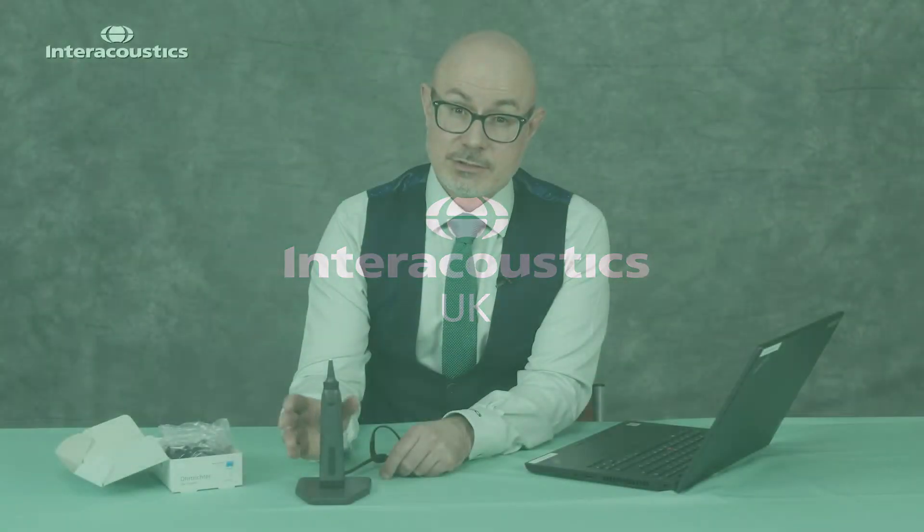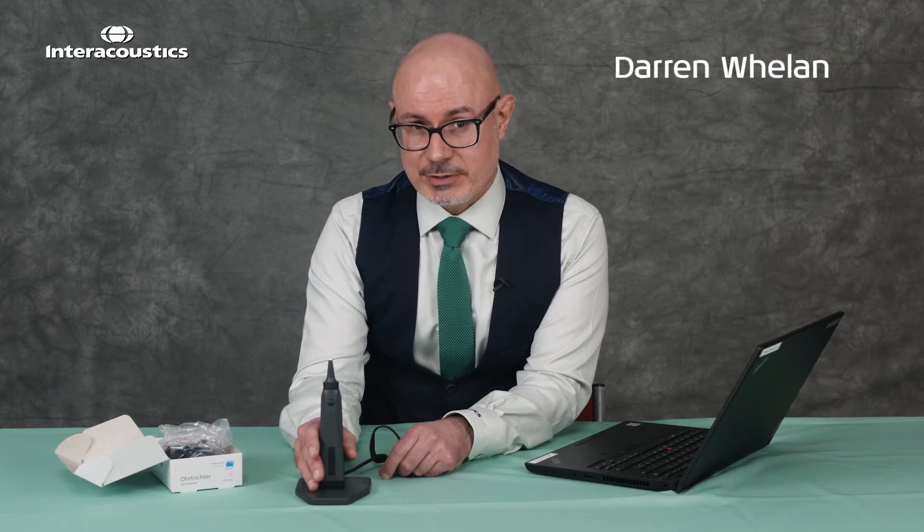In today's video we're going to look at the viat, our plug-and-play solution for otoscopy.